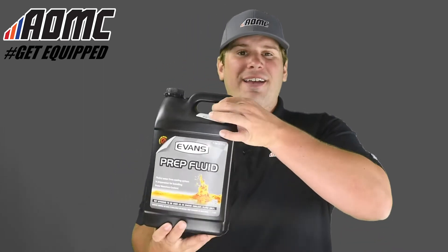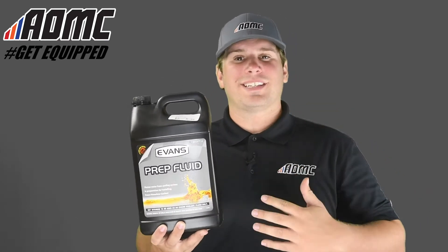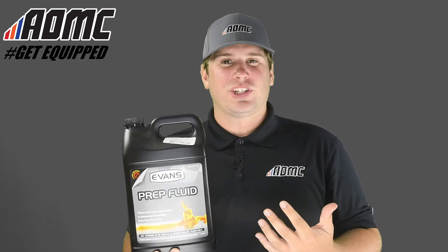Today we're looking at Evans Power Sports Prep Fluid. This is a waterless cooling system flush designed to seek out any remaining water after draining the previous coolant from the engine.